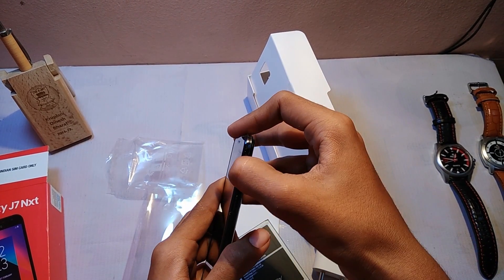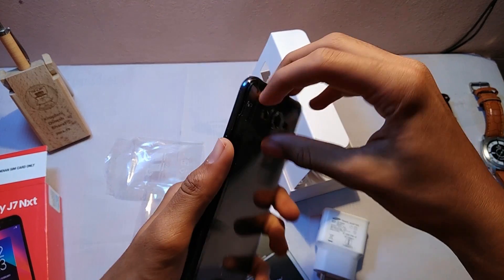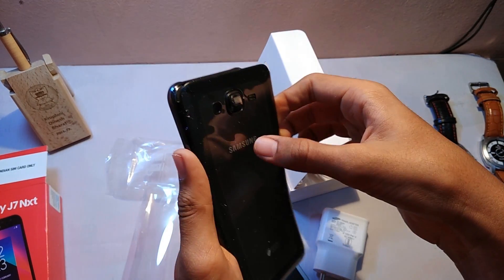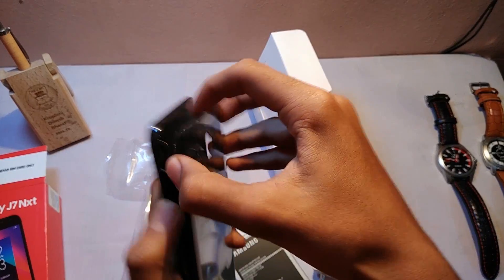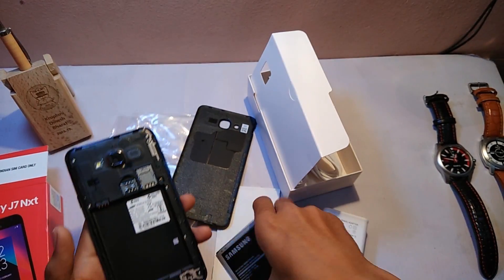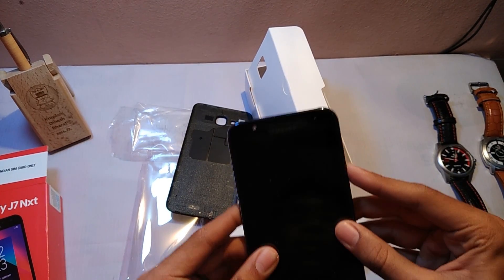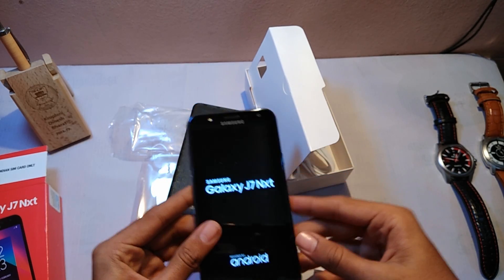Now let's remove the back of this phone and insert the battery.